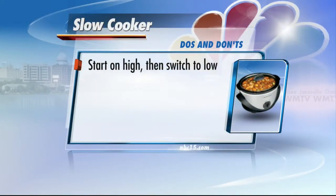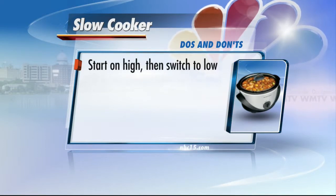The USDA suggests that you start a dish on high, and then move it to low if you want to cook on low for the whole thing. If you're cooking something like a whole roast that's completely raw, cook it on high first — it's going to start cooking it faster. When you put it in it's cold, so you want to heat it up, and then when you turn it down it's going to continue to cook at a slower, even texture.